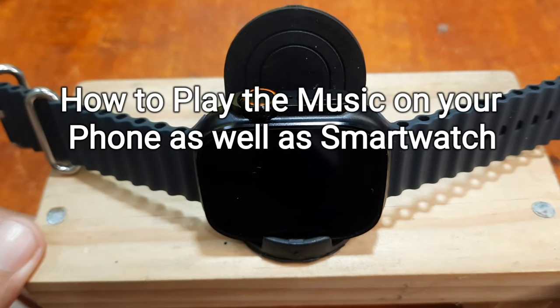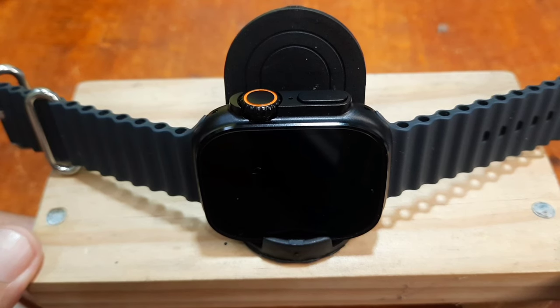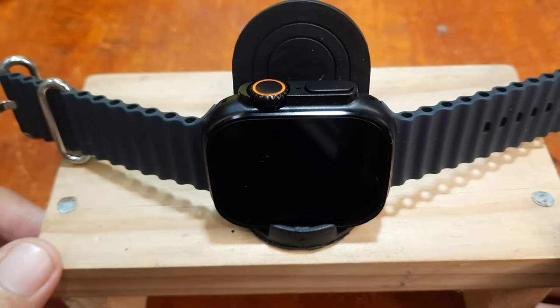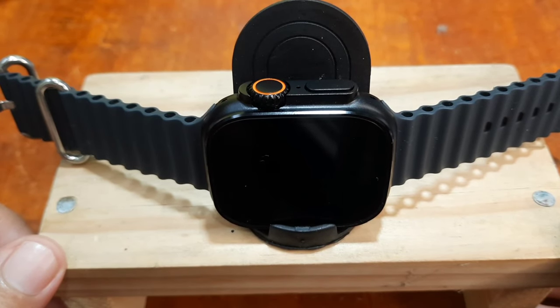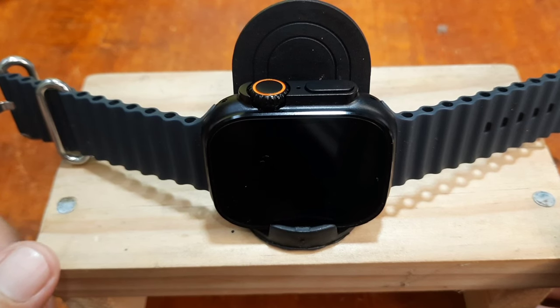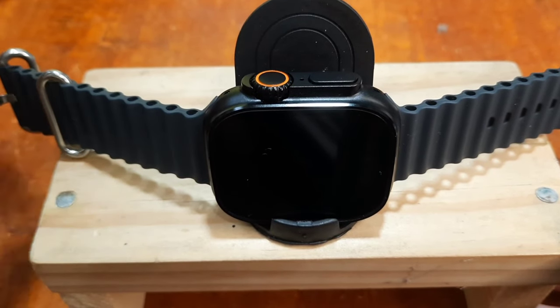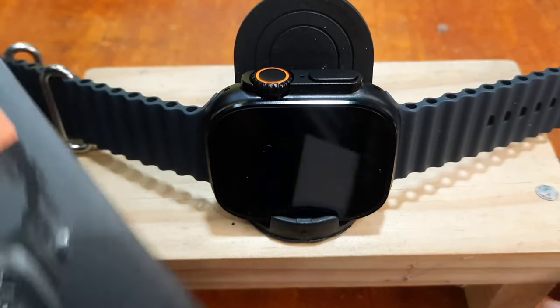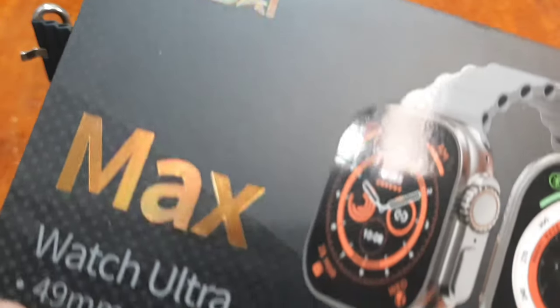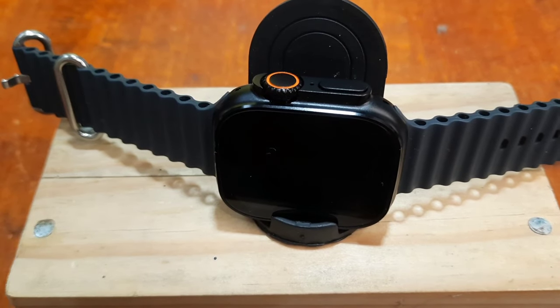Good day, this is smartwatchspecifications.com, the premier site for smartwatch specs, news and reviews. We are here with a short video tutorial for the music function of a Chinese-manufactured smartwatch. In our case, we have here the Zordai Max, or Watch Ultra clone — it's a Zordai-based smartwatch.